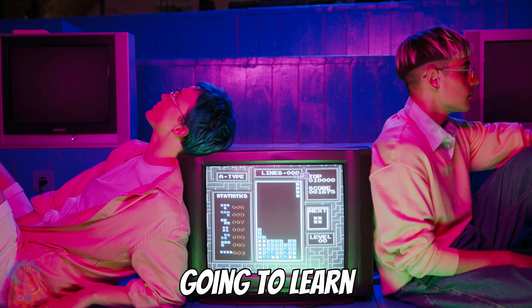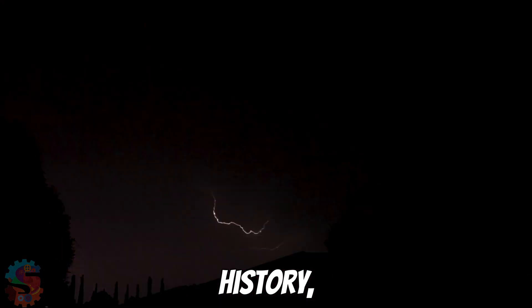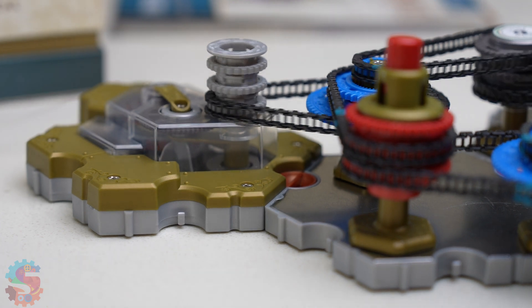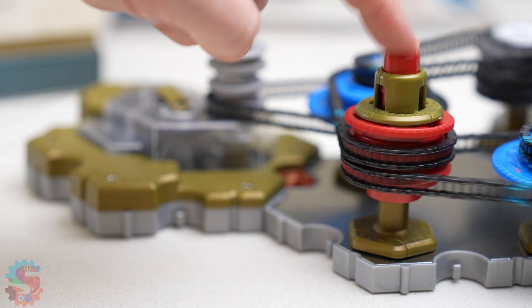Using Spintronics, we're going to learn to build with energy. But you won't use electricity. Instead, for the first time in history, we're going to be using mechanical circuits. They behave the same way, taking advantage of your brain's natural mastery of understanding things you can see and touch.